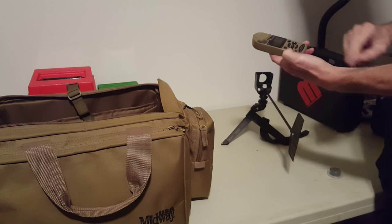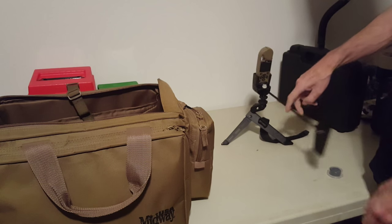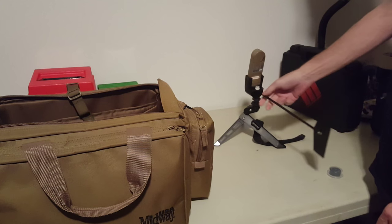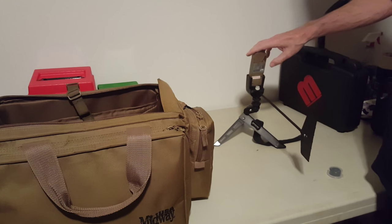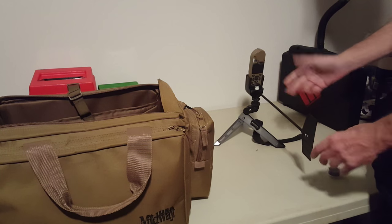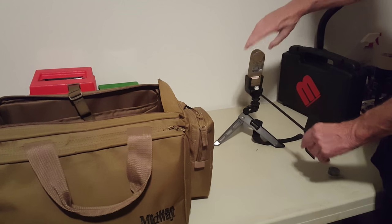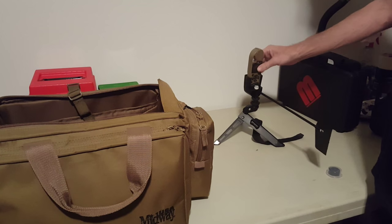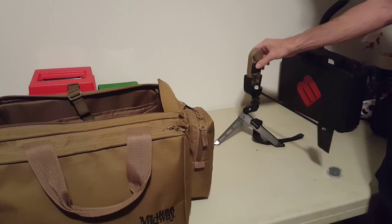My Kestrel 4500 NV with Bluetooth has a wind impeller for wind speed, and the vane causes it to turn as wind direction changes. I've heard people complain that when you're shooting into the wind you can't see the data on your Kestrel — but all you have to do is turn it around. I don't understand the negative reviews. This thing works great. And you don't really need to see the screen — I'll show you why in just a minute.